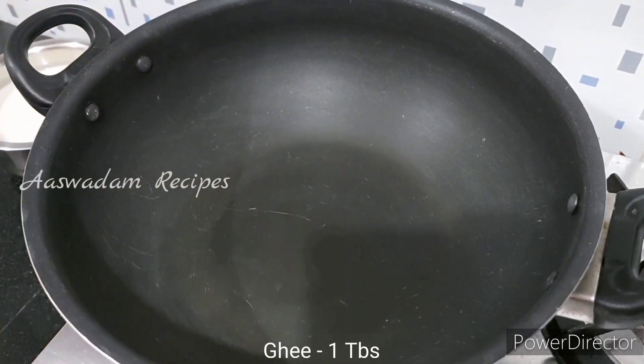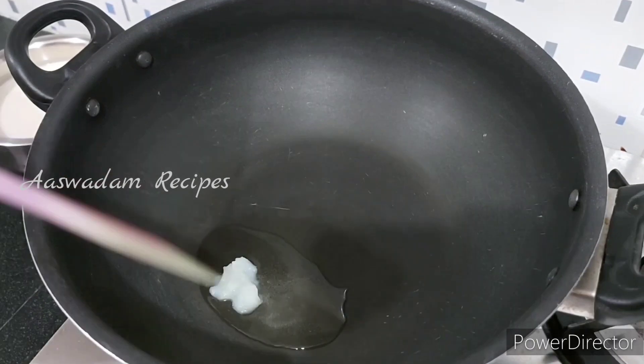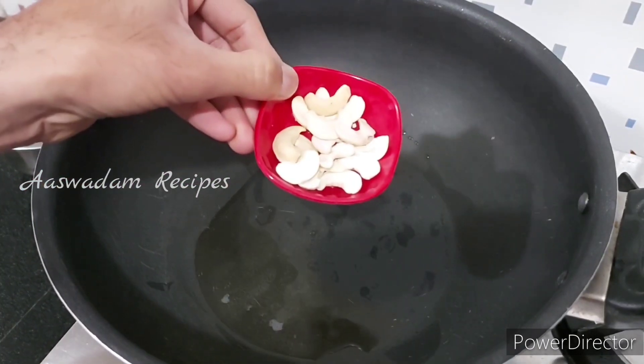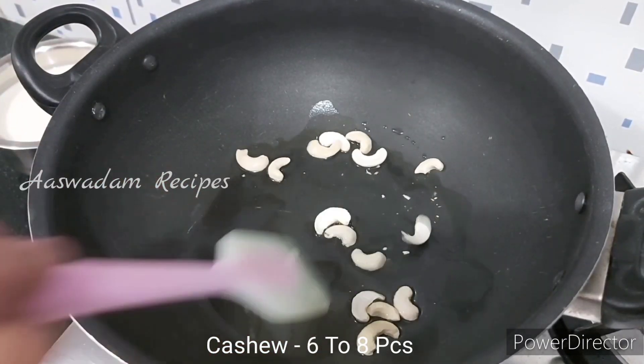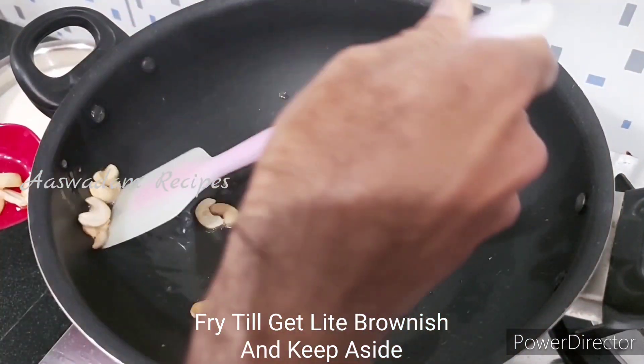Now let's add a tablespoon of rice. Add a little bit of salt. Let's add some brown sugar and a little bit of salt.